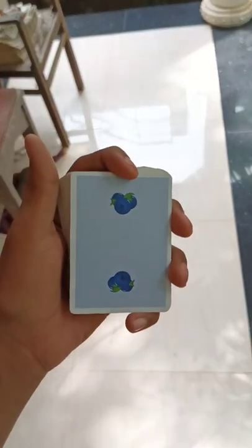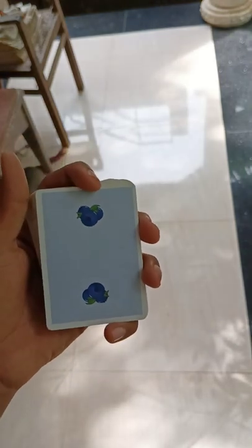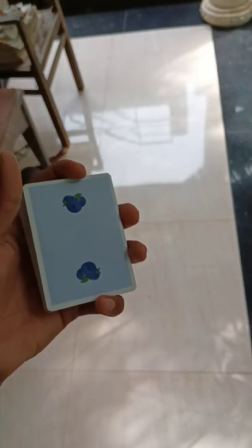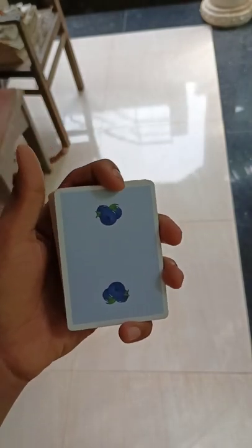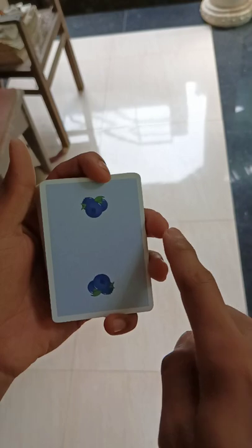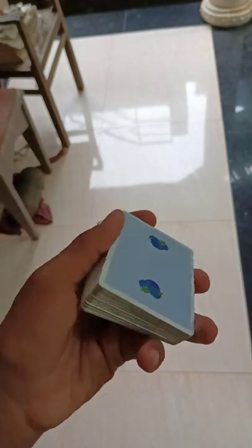First of all, you want to know the grip. I don't remember the name of the grip — I think it is the straddle grip. You have to get the grip like this: your index finger here, middle finger here, ring finger here, and pinky out here. That's the grip.